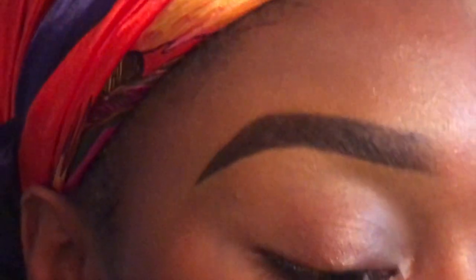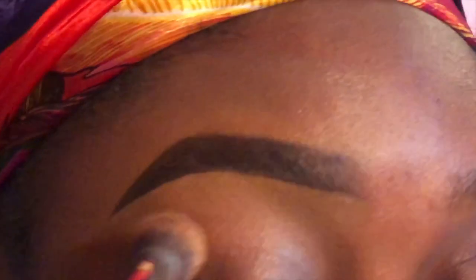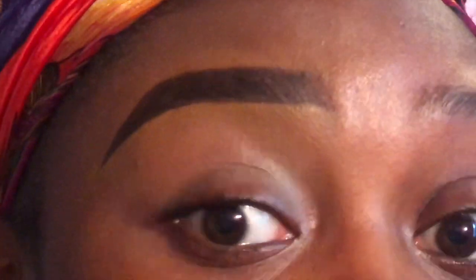And there we go — that is my eyebrow routine. There's really nothing complicated about it; it's really simple and easy. It's really just about practicing your look — practice makes perfect. I hope y'all enjoyed this video. Don't forget to like, comment, and subscribe down below. If you'd like to see how I arch my brows, comment down below. We're on the road to 300 subscribers, and when we hit 300 I will be having a giveaway. Don't forget to share this video and I'll see you in my next one!